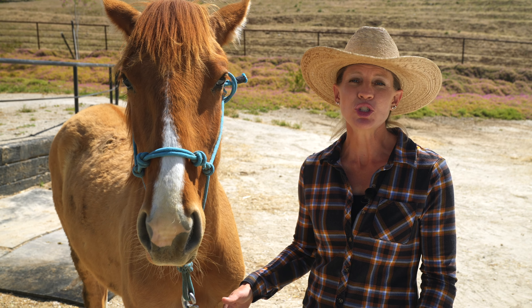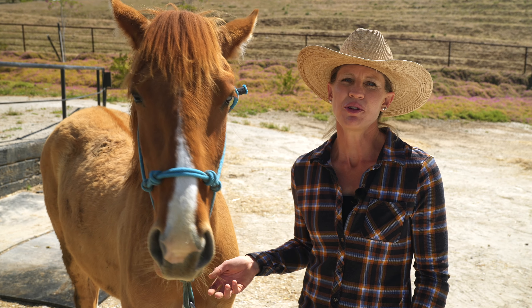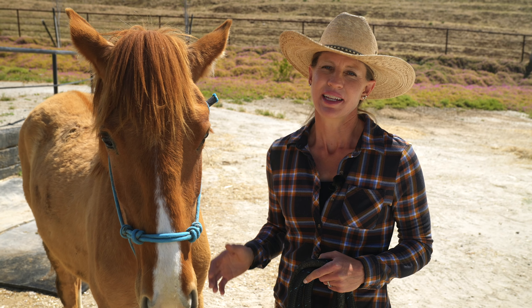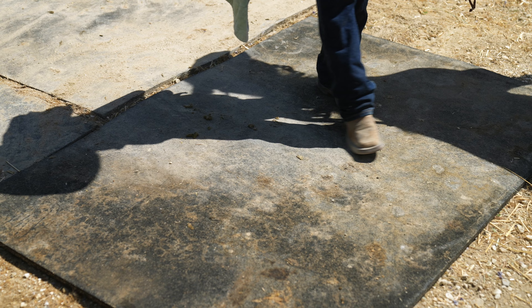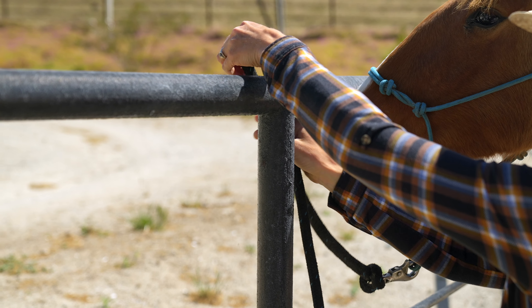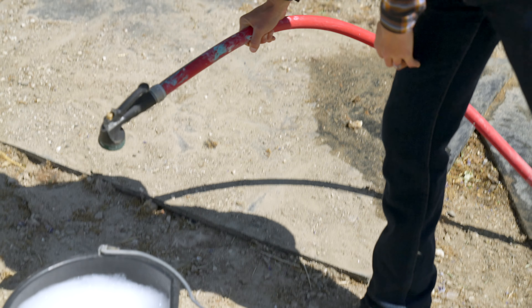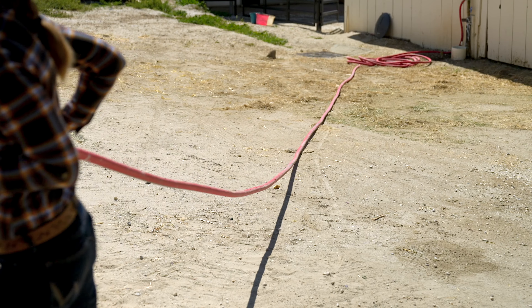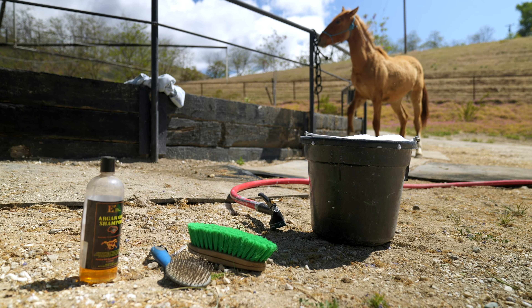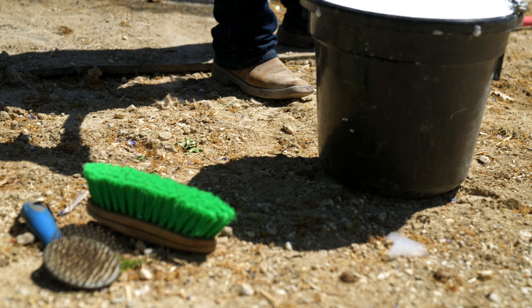The next thing we want to consider is making sure that the place we're going to be bathing is safe. We just moved to a new location and don't have a proper wash rack set up yet, but we still want to make sure that the footing is as safe as possible, that the tie rail is also as safe as possible, and that the hose is coming in safely so the horse won't get tangled up in it. I also want to make sure that I've set out all of my tools ahead of time so the horse doesn't have to stand there and wait.